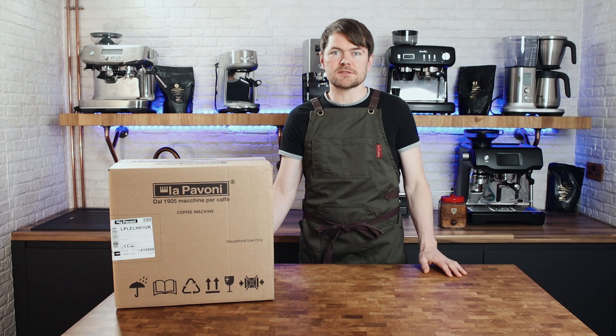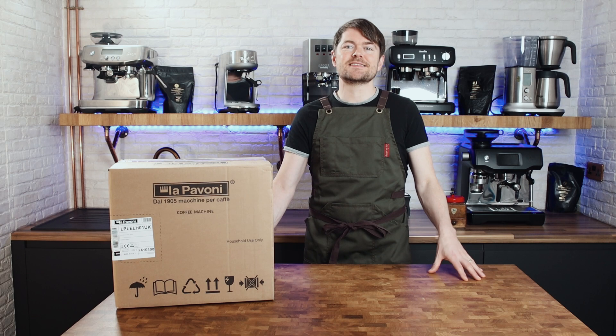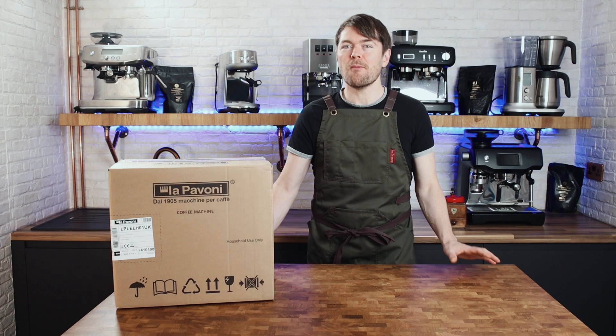By the way, if I slip and accidentally mispronounce this machine's name, feel free to take the mickey out of me in the comments. For years I called it Europicola instead of Europicola, and even now that I know how it's supposed to be pronounced, I still occasionally slip back to the wrong pronunciation. I'll try my best.